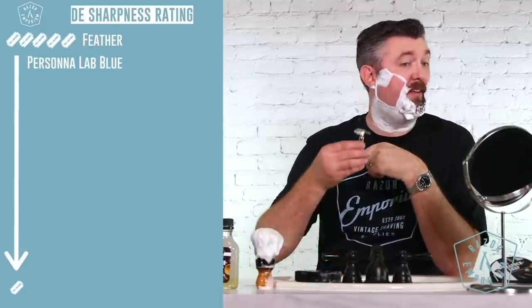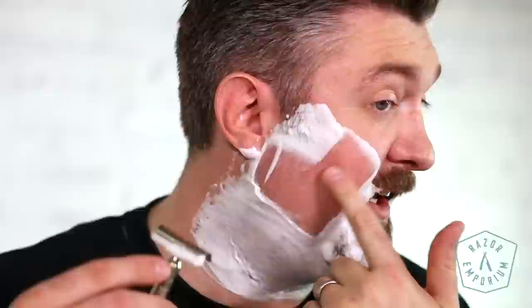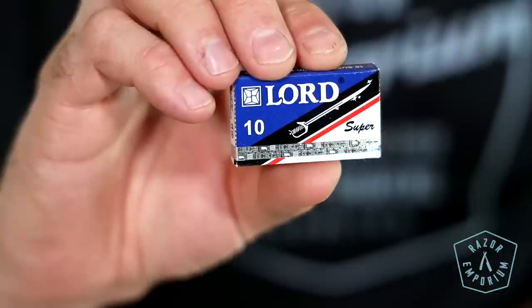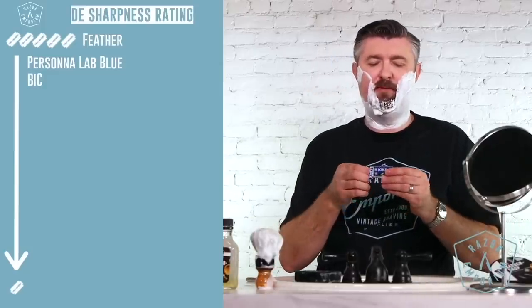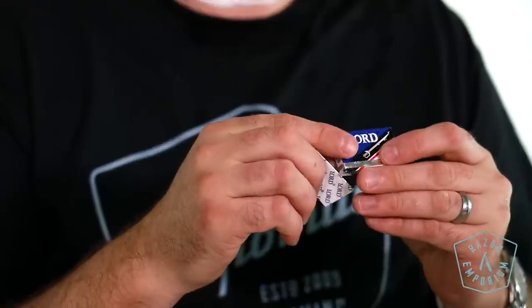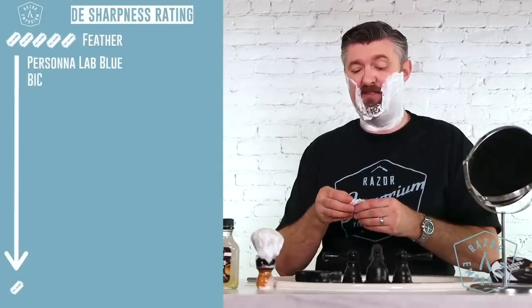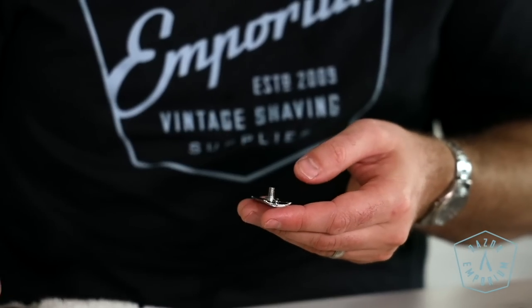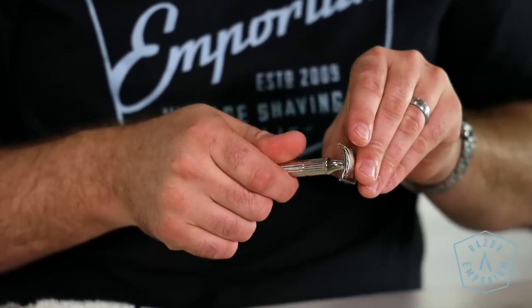This Bic immediately, I can tell you, is not there like the other guy was. I'd give it a three and a half. I'm gonna grab a Lorde — we'll save the vintage for the end. These are made in Egypt. Lorde super stainless. From my recollection, it's been a long time since I've used Lorde. These are on the more dull, less aggressive scale — kind of considered a mild blade. Let's see if it lives up to that.